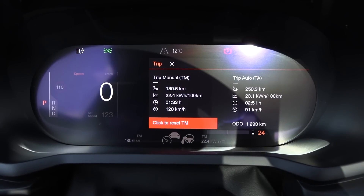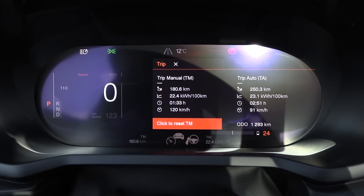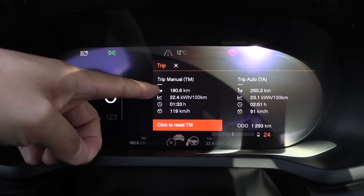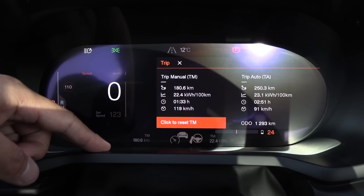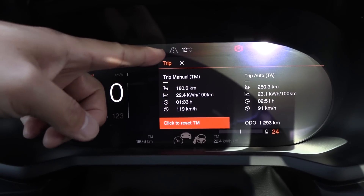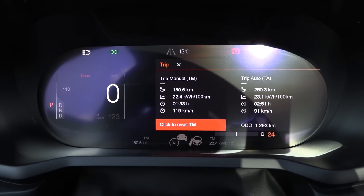The result from the 120 test is 224 Watt per kilometer. The car underreported distance by 0.8% — it's supposed to be 182 kilometers. The average temperature was 11 degrees Celsius, it was 12 here and 10 to 11 during the trip. Let's do the 90 test and see.